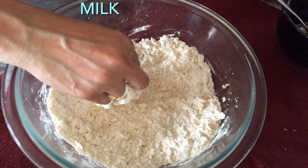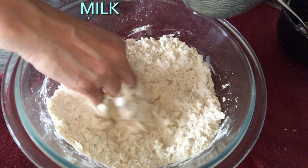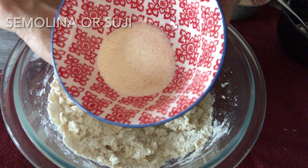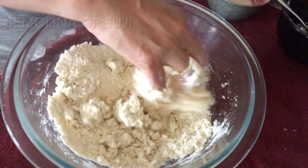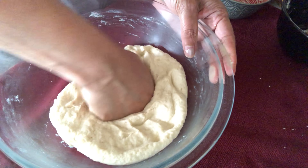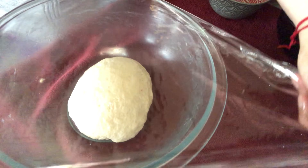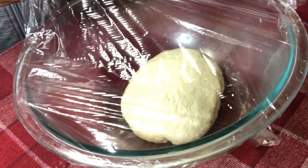We'll prepare the dough with the help of milk, adding little by little. We'll also add two tablespoons of semolina. We'll make a soft dough for the bhaturas. Once the dough is ready, we'll apply some oil on it and keep it covered for two hours.